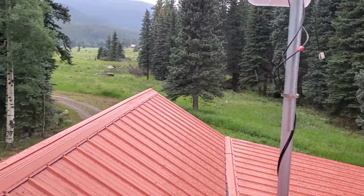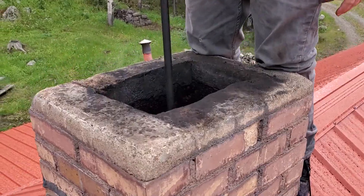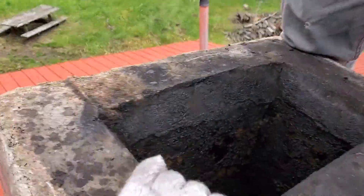All right guys, we're doing a Byron on the rooftop today. We've got a glazed creosote after a chimney sweep. We're up here in beautiful Evergreen, taking a look down this metal roof.